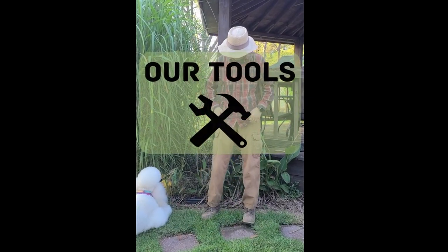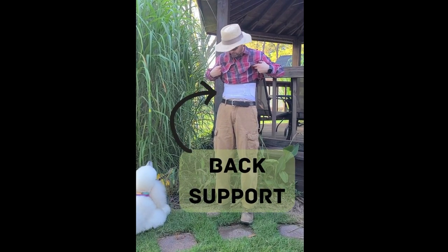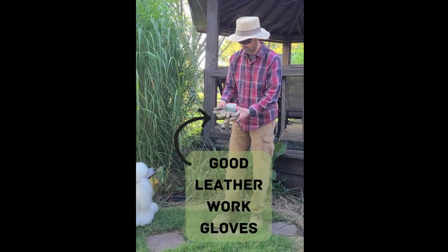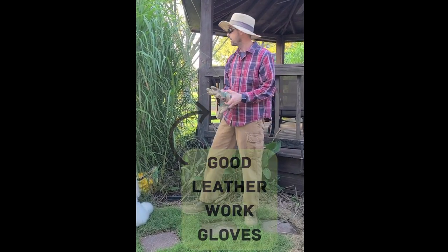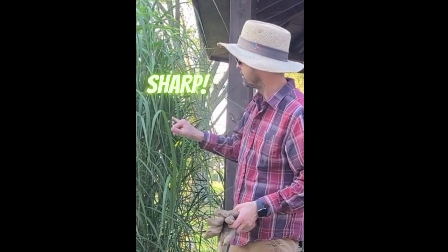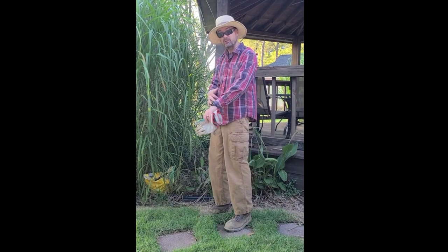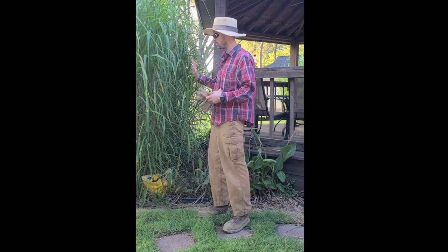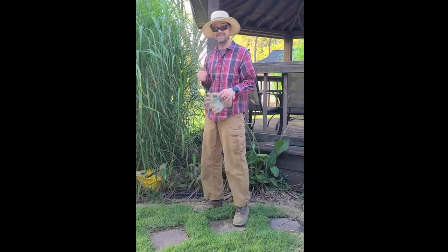Let's start with our tools. As usual, I've had back surgery so I'm wearing my back support. You want some good leather gloves that are going to be very durable, especially when you're working with bamboo, because these leaves are super sharp. I like to wear a long sleeve shirt and long pants, especially with the bamboo. If you've ever had a paper cut, then you know what a bamboo cut feels like — it's the same.